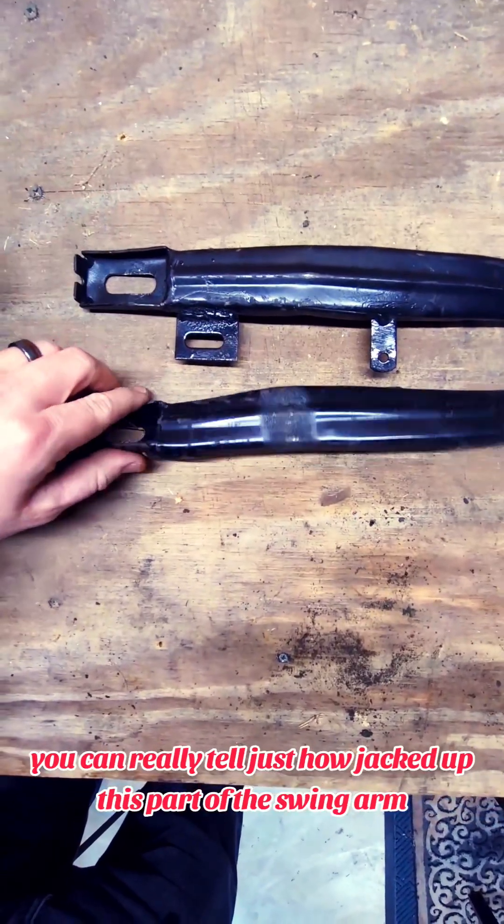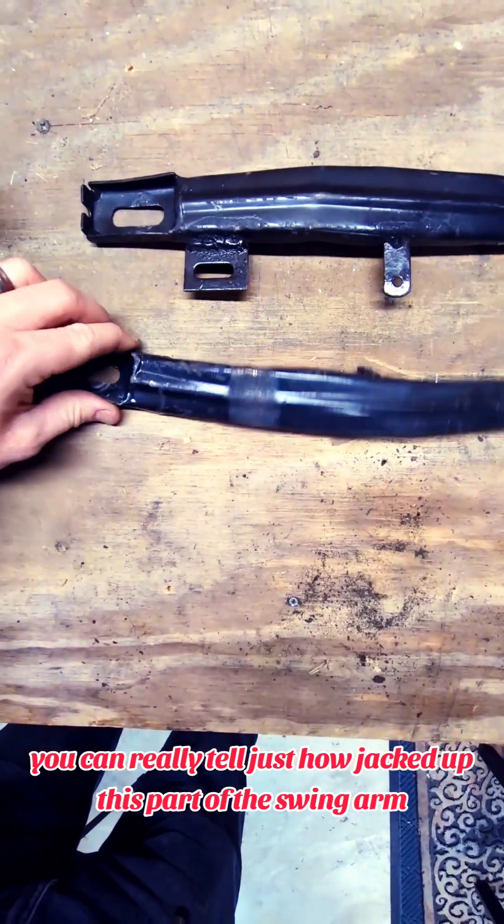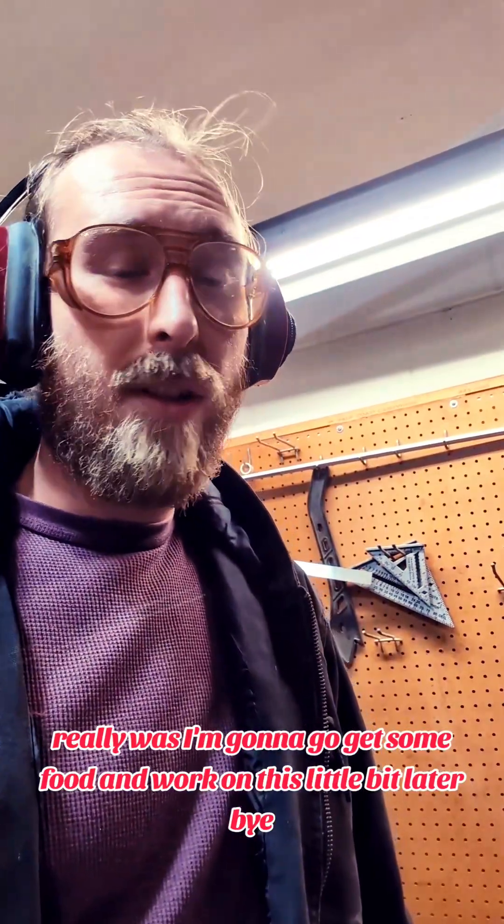Now that I have all the pieces apart, you can really tell just how jacked up this part of the swing arm really was. So I'm gonna go get some food and work on this a little bit later.